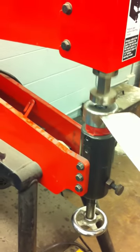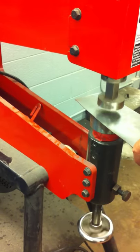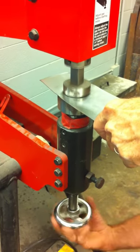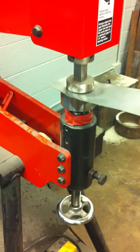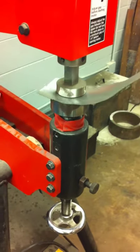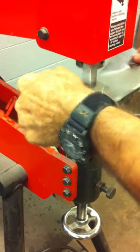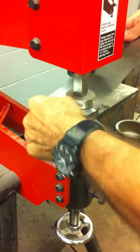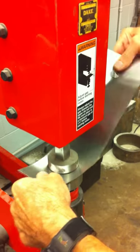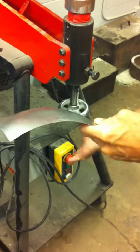These are the doming dies, which are just the trading hemispheres. You can see with very little effort, you can start to develop concave and convex forms.